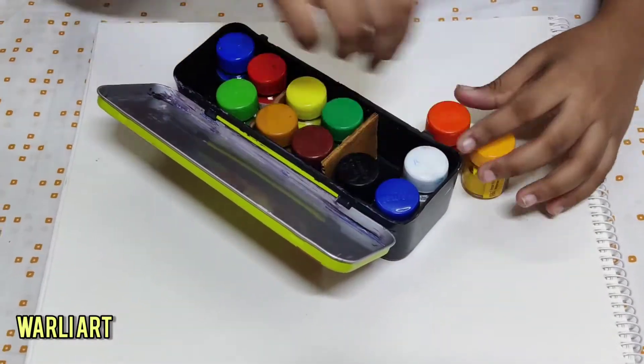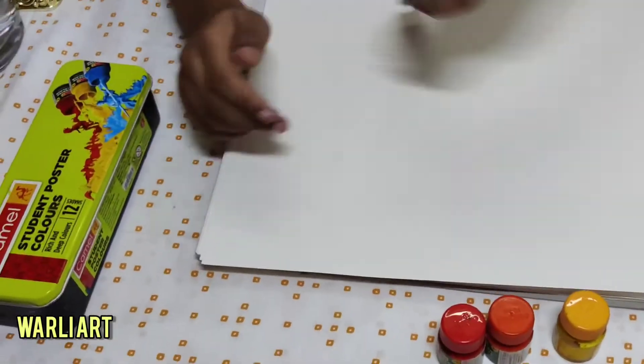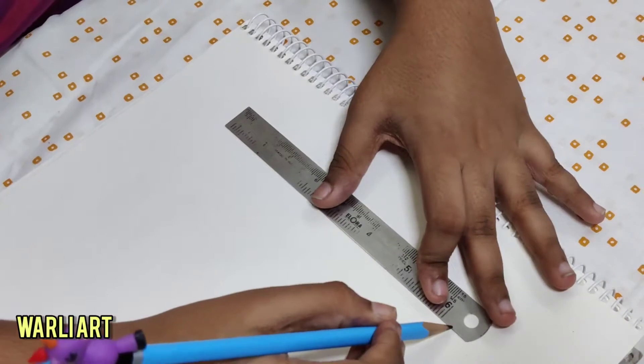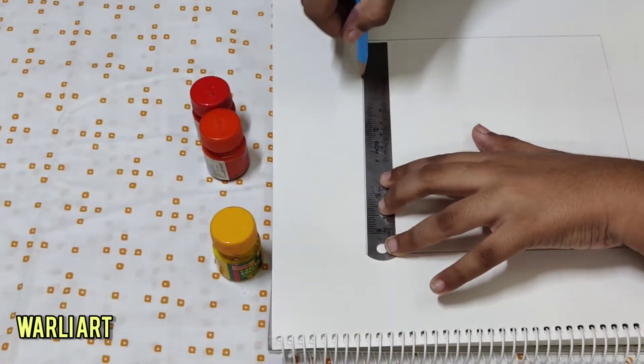Here I am choosing the sunset colors — red, orange, and yellow. First, we have to make a square, like a border. In that square, you're going to make the Warli.